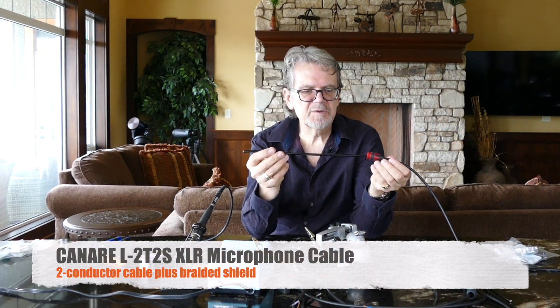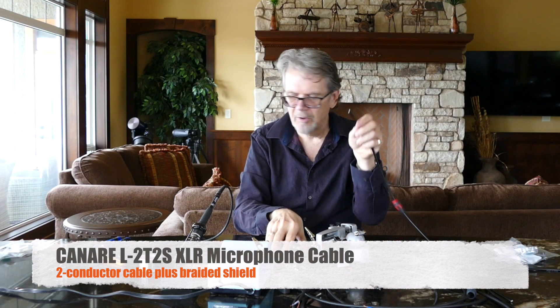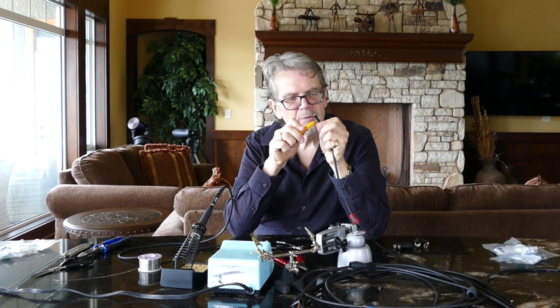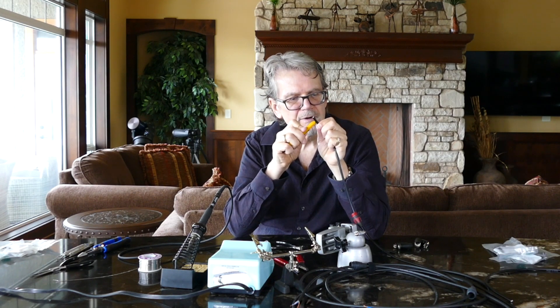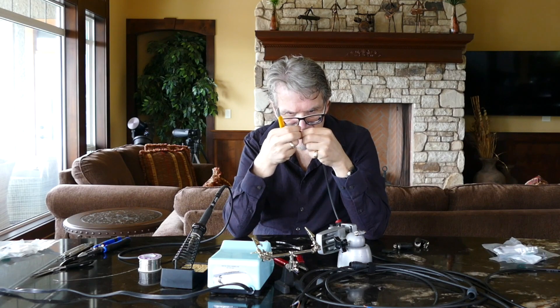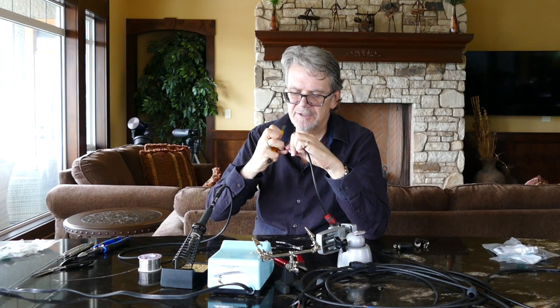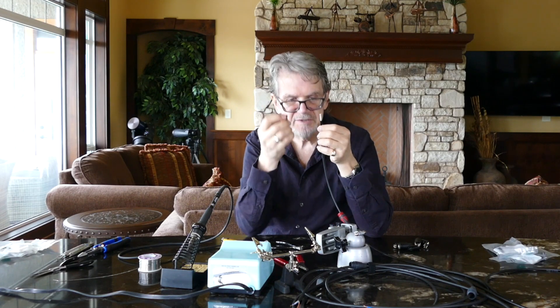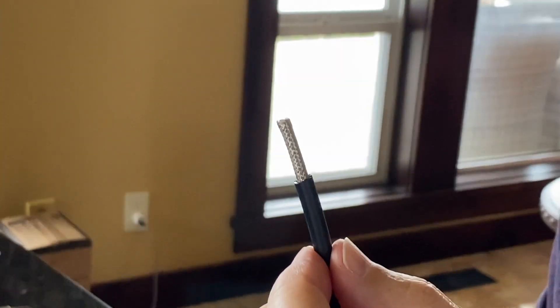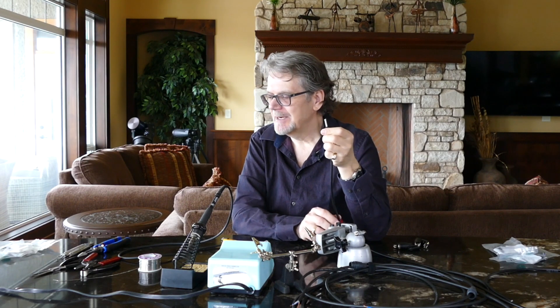Now let's turn to this piece of Canare L2T2S, because it's a little different in terms of how we approach terminating it. I'm going to start with about three quarters to seven eighths of an inch. The key difference between this Canare wire and the Mogami I use in the studio is that this wire has a braided shield. We can see the shield is quite tightly braided. Like the Mogami cable, we need to turn this braided shield into a single point of contact for the connector, and the only way to do that is by unbraiding the cable.